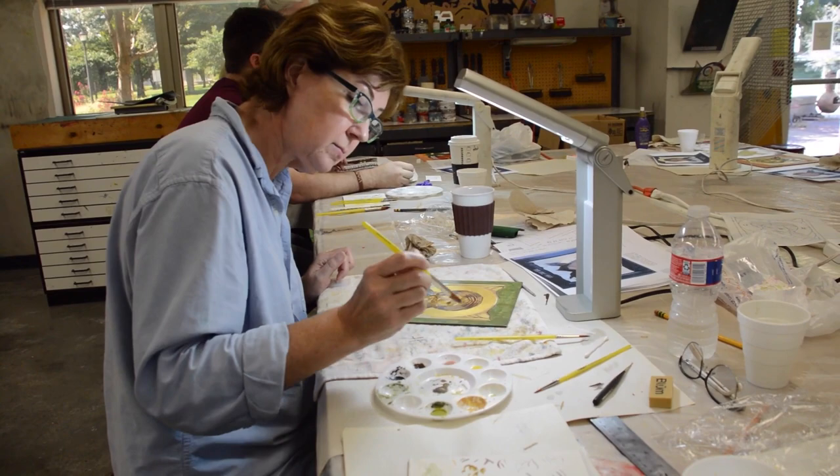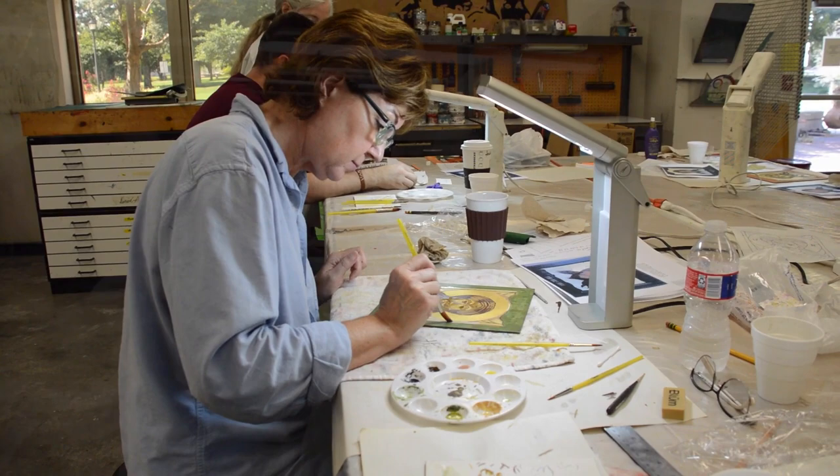I'm here from the Denver area. I teach upper school art, and I've taught at the college level and also workshops in Denver in painting and in iconography.